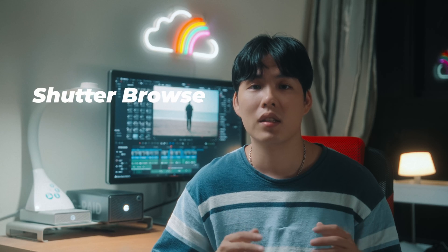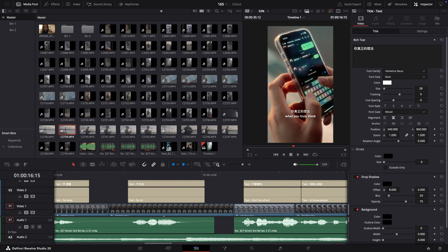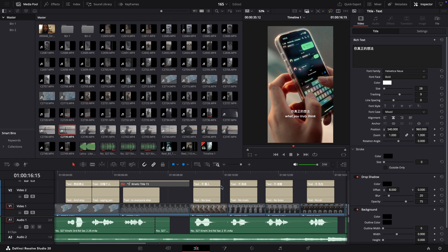Another is Shuttle Browse. This lets you scroll through your timeline with inertia without actually moving the playhead. It's a handy feature when you are reviewing footage or moving around complex timelines.